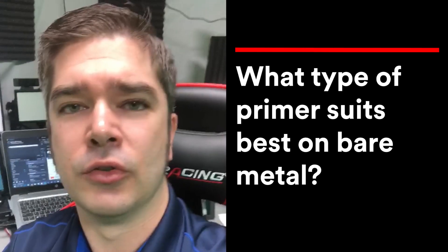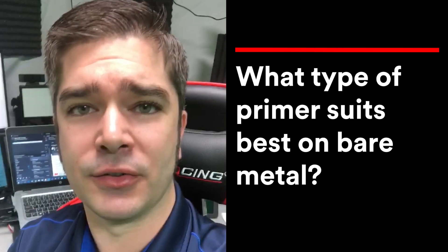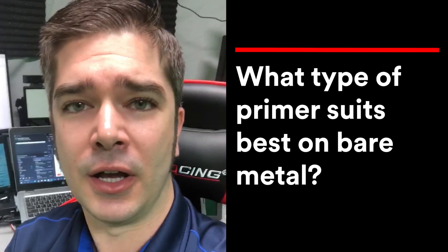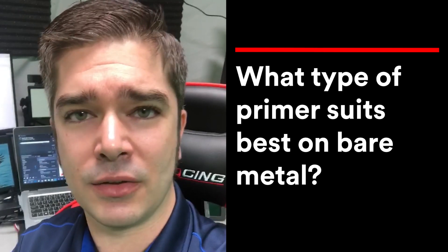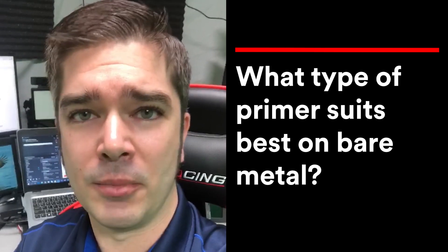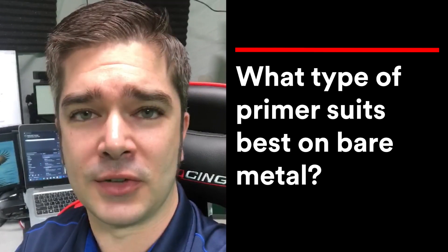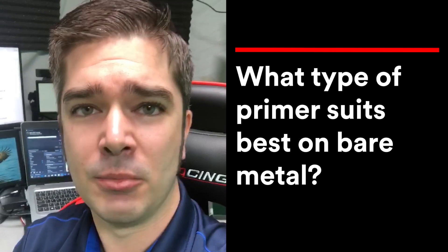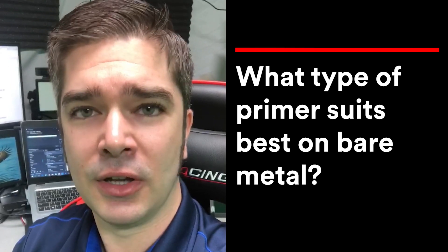When asked about the best primer for bare metal surfaces, we always recommend a two-component epoxy primer. A two-component urethane primer could also be acceptable, and we always want to follow the manufacturer's recommendations — but more importantly, what the OEMs are saying. Toyota and Honda have both come out stating that only a 2k epoxy primer should be used on these surfaces, because it most closely represents the original e-coat when it comes to long-term corrosion protection.